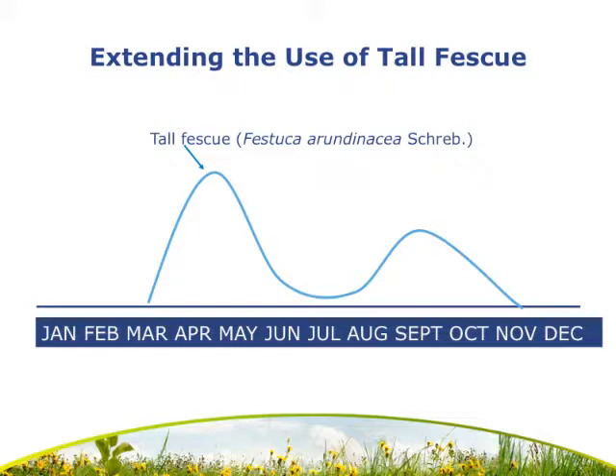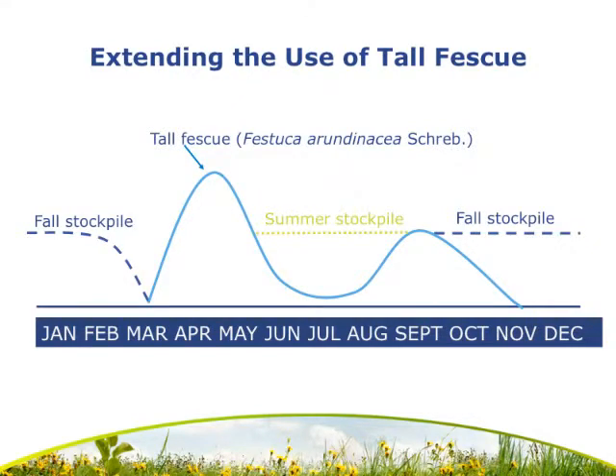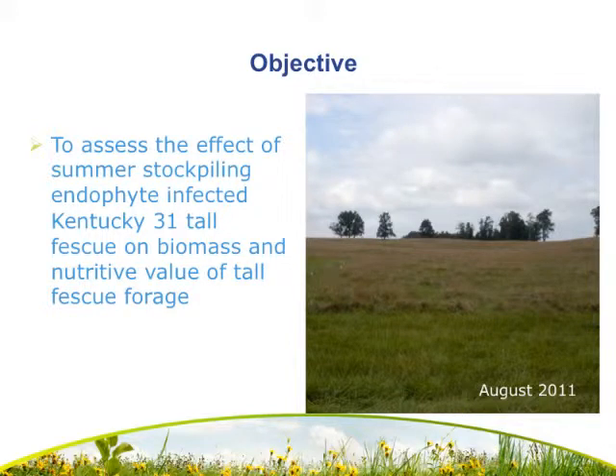One strategy to deal with decreased forage availability during the winter months is the practice of fall stockpiling — simply holding over the fall growth for grazing or utilization later in the winter months. In this experiment, we planned to use the same basic method for summer stockpiling and hold over the spring growth for utilization in late summer and early fall. The objective was to assess the effect of summer stockpiling on endophyte-infected Kentucky 31 tall fescue on biomass yield and nutritive value.